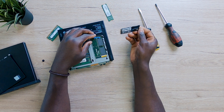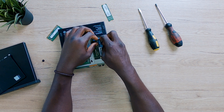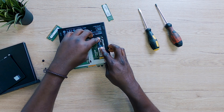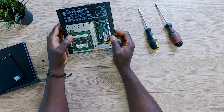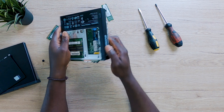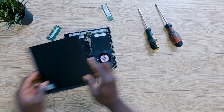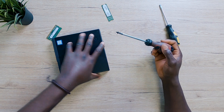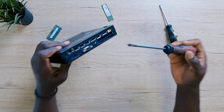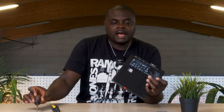Let me know in the comments what was most valuable to you. Now that the old SSD is out, all you have to do is place the new one right here, gently push it down, align it with the clip, then push the clip back in. That's how you have your NVMe SSD installed. With the RAM sticks already in, you can go ahead and close the PC — like this — and the front cover comes in like that.